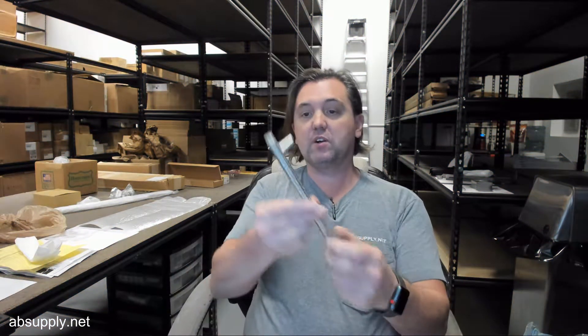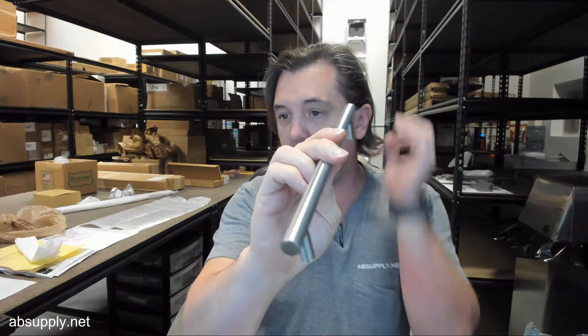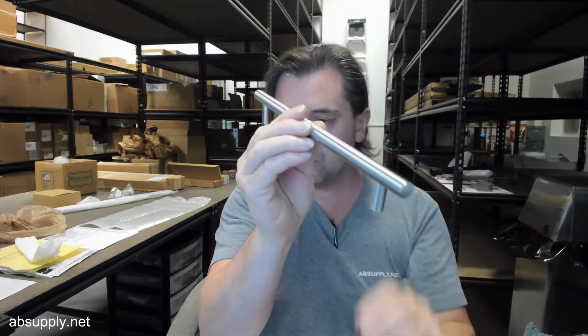Hello, my name is Rich Howard, owner of Architectural Builder Supply, and this video is to bring you a closer look at the Rockwood number RM1200.